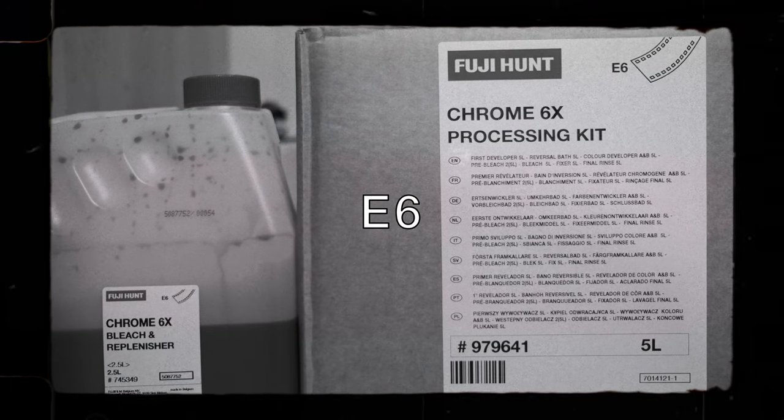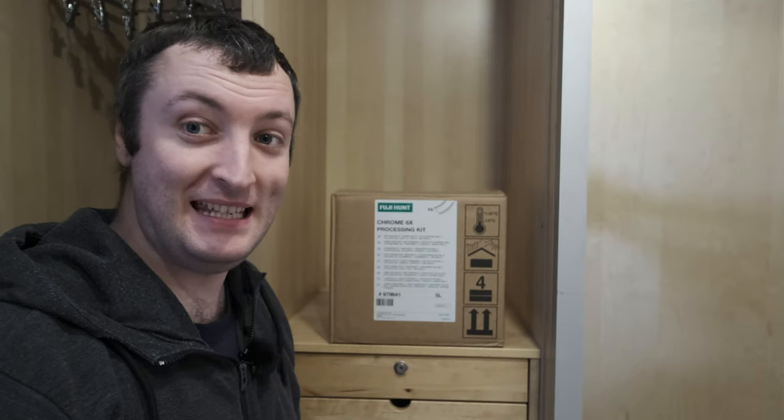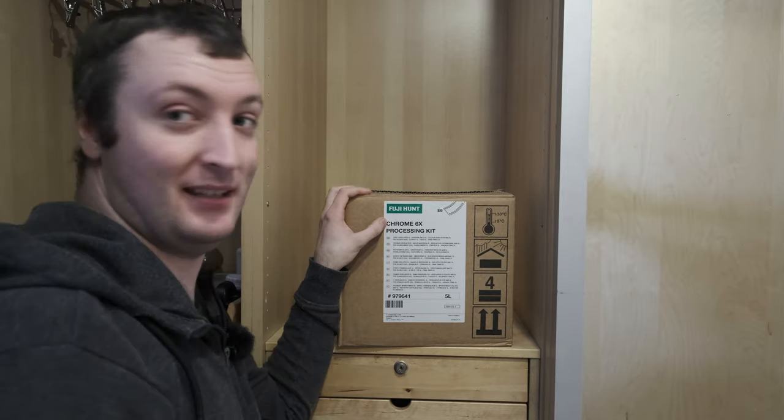As we all know, C41 is baby's first colour developer. Real men develop their own E6 — and that's what we're talking about next. When it comes to E6 developing, the kit I use is the Fuji Hunt Chrome 6X E6 processing kit.